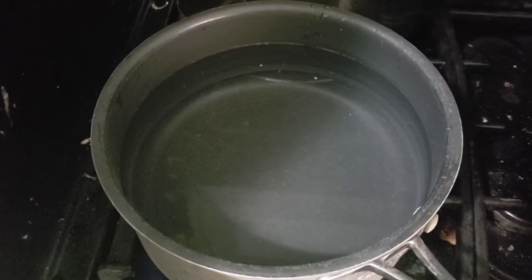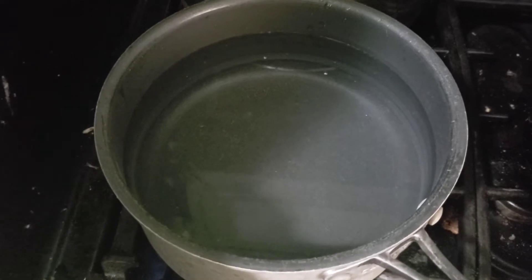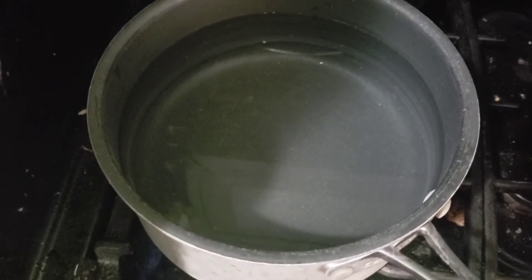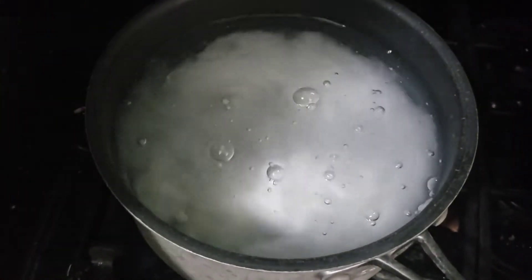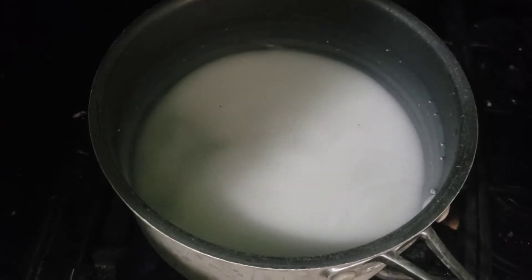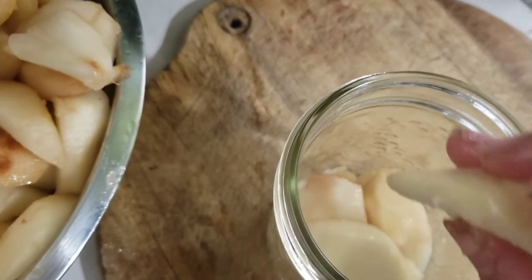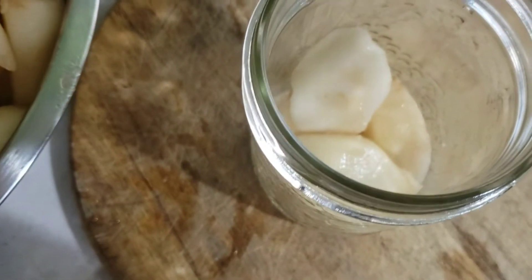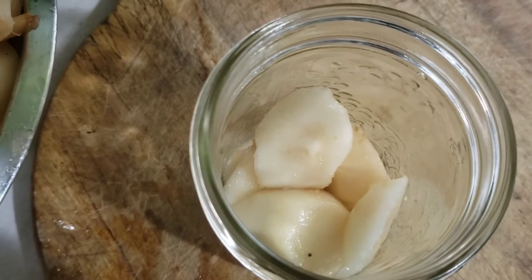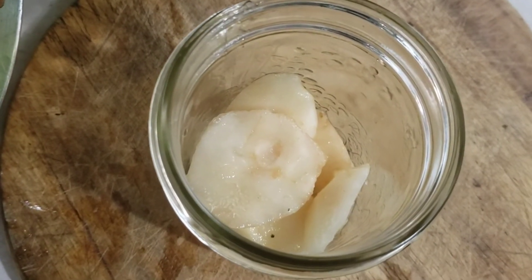I am doing an ultra-light version of the syrup for my pears and I'm doing a double batch just to make sure I have enough. So I've got 10 cups of filtered water and one cup of sugar. I'll get that sugar all dissolved in the water and then I'll raw pack these pears into my hot jars and fill the syrup to a half-inch headspace.